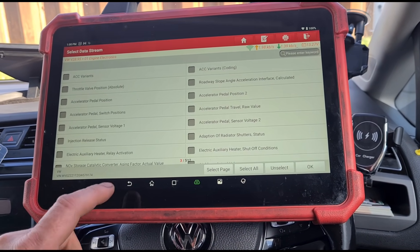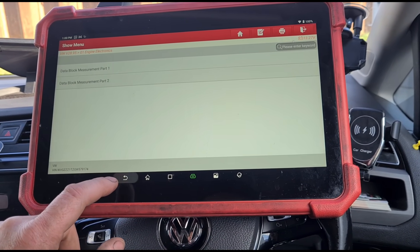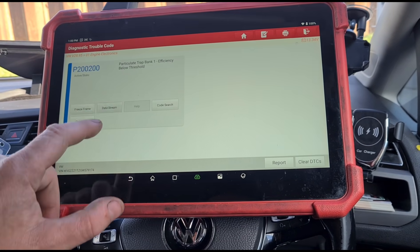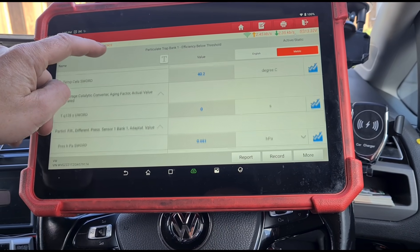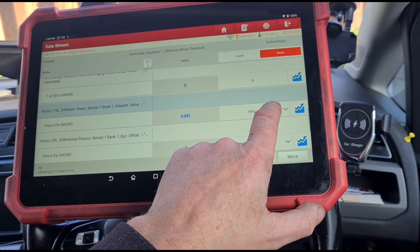We've got 52 millibars of pressure in the DPF, so we'll try and get that reduced. Let's go back to the live data for that. Read the codes, let's go back to there and get the live data straight for that.